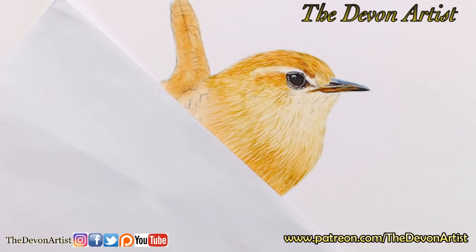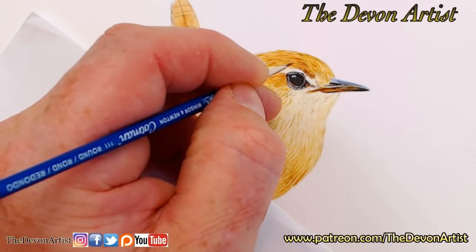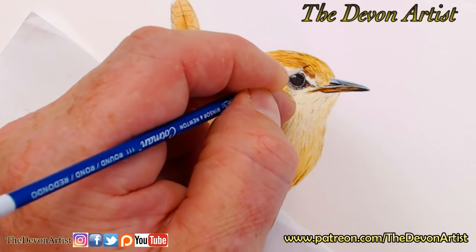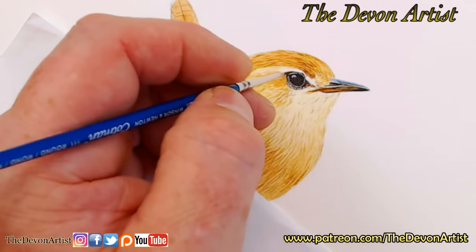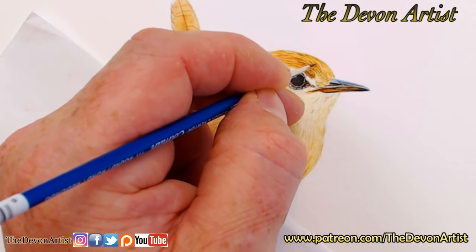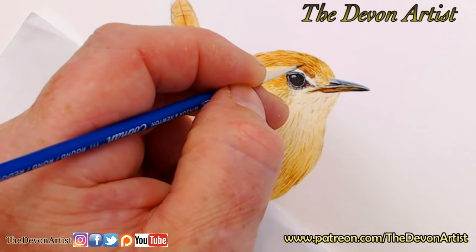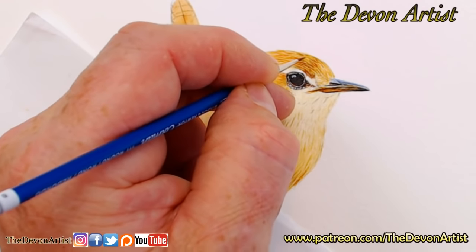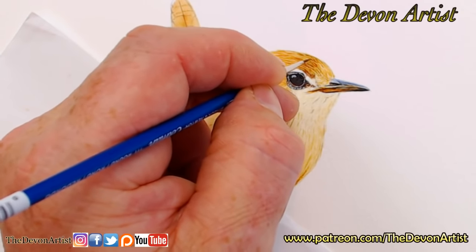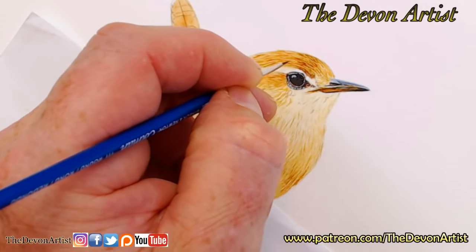This is just an off-the-cuff video, a little bit of live work for a change — it keeps me on my toes. I paint most days or edit videos for Patreon, so it's nice to do a bit of live work every now and then, just for fun.